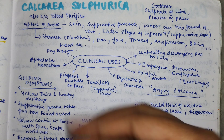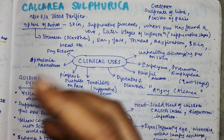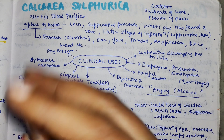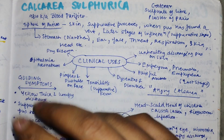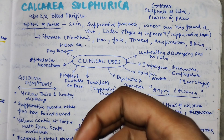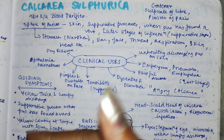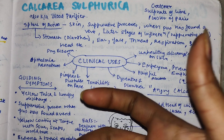Calcarea Sulfurica is a biochemical remedy, also called one of the 12 tissue remedies. It is called a blood purifier. It is indicated in the later stages of inflammation, such as suppurative stages - for example, pneumonia in its third stage, or tonsillitis in a very last stage. The first stage of inflammation uses remedies like Ferrum Phosphoricum or Aconite, while Calcarea Sulfurica is given in the later stages.